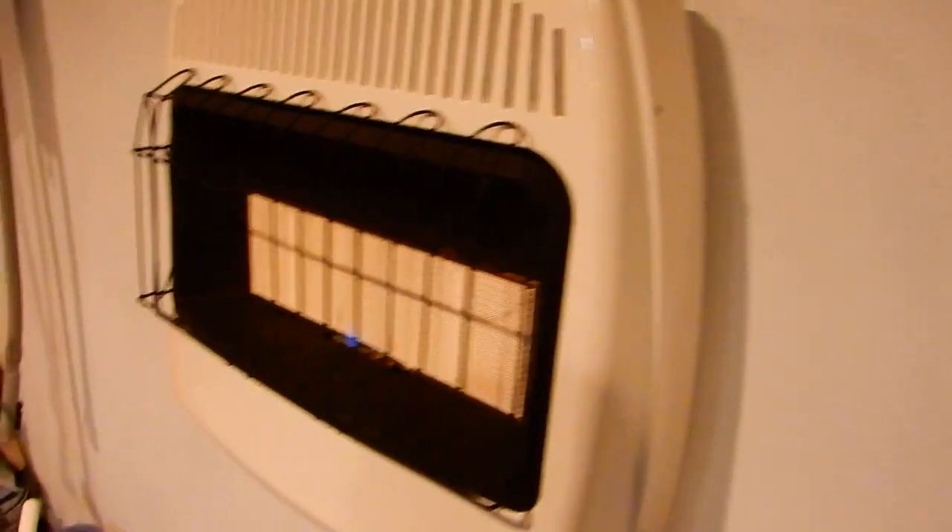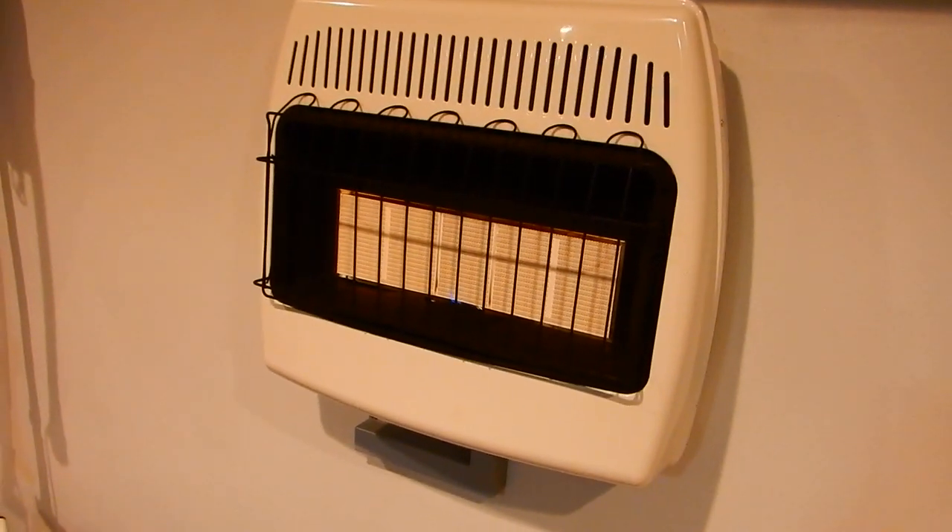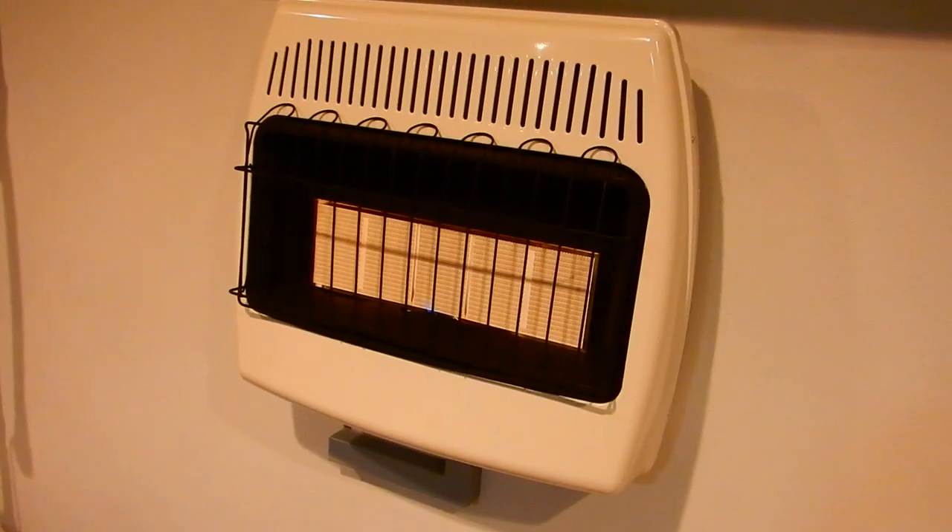Like I said, it's only been on for maybe — let me look at my watch — not even 13 minutes, and it's heated up my garage really well.